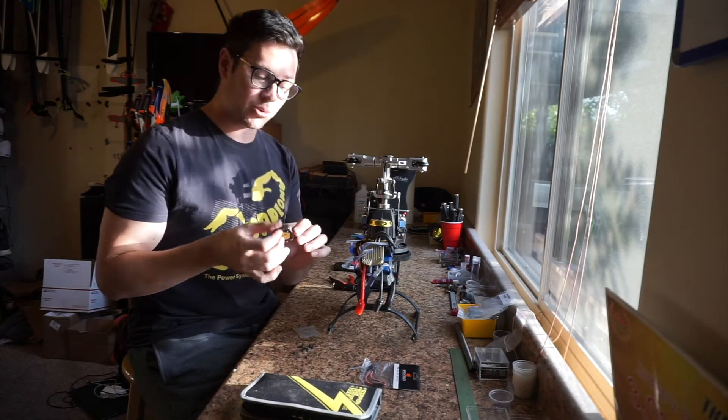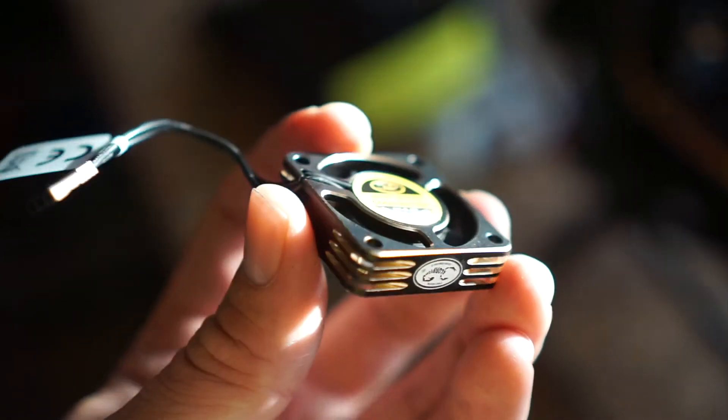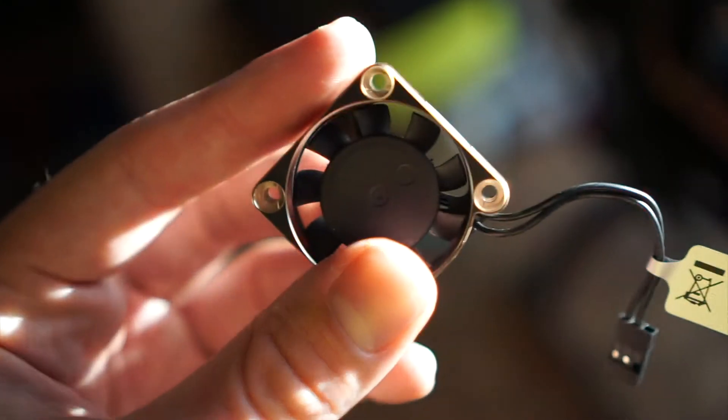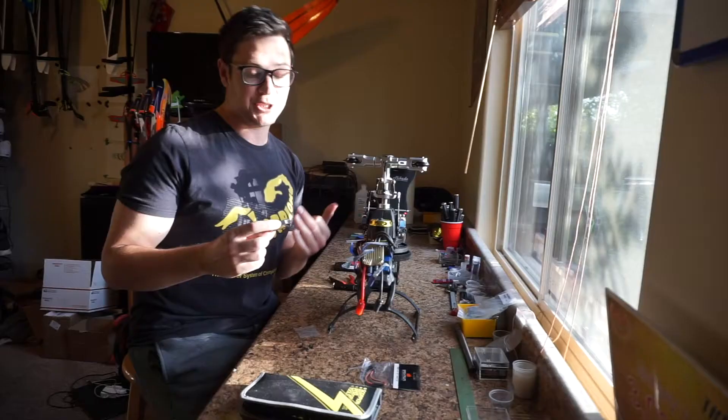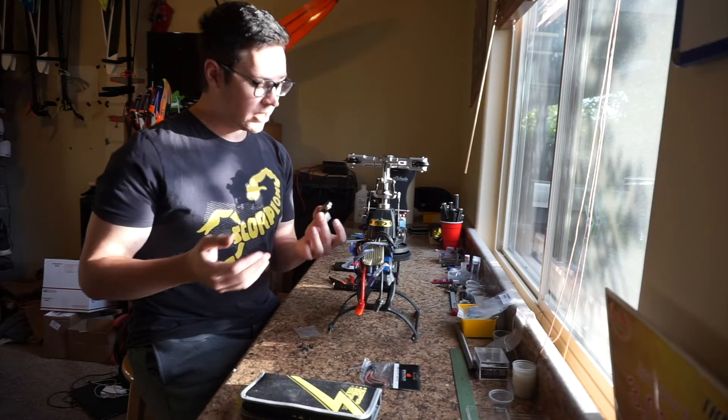This fan is really nice actually — the quality is immaculate. It's machined out of aluminum and there's also two-tone anodizing on it, which gives you the black and gold coloring that you want for your Scorpion product.